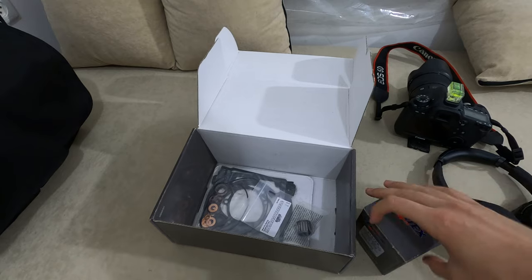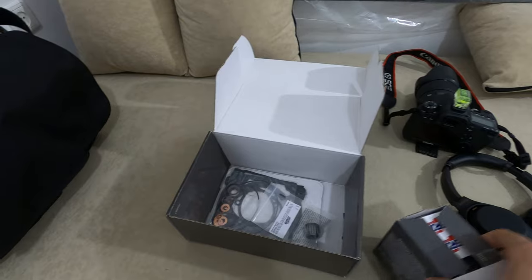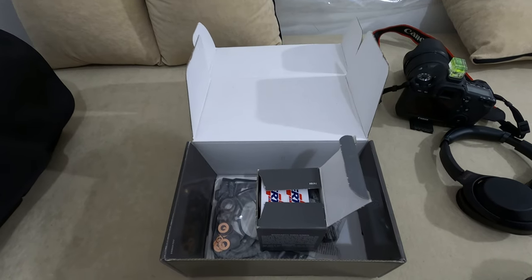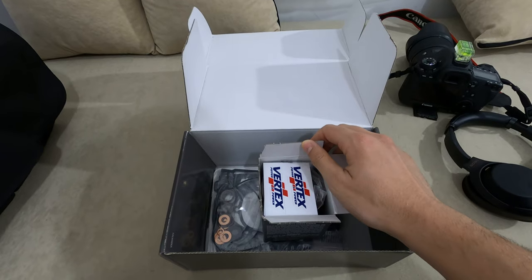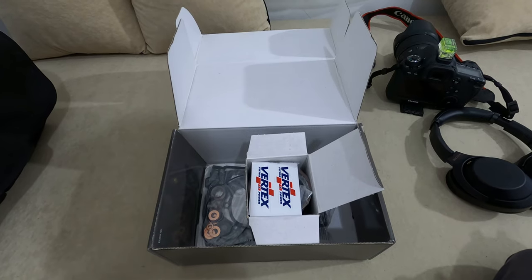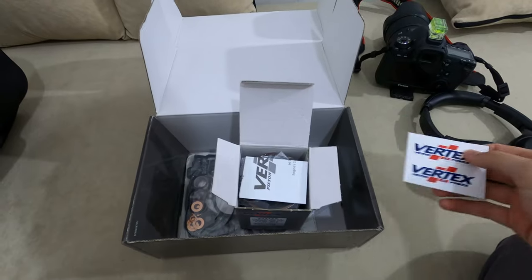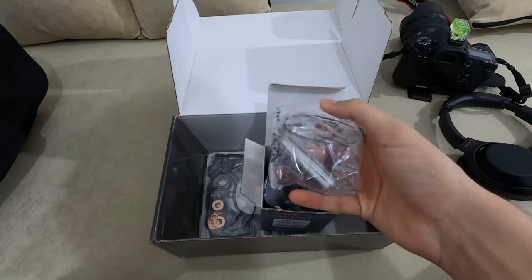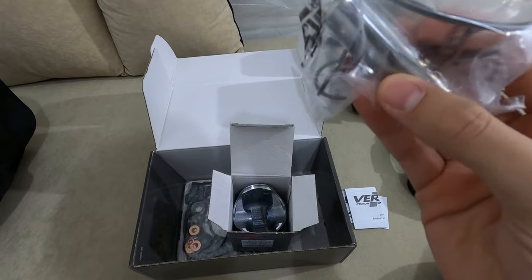I'm going to perform this top end by myself - that's the first time I'm doing something like that. I'll try to make a video, though not really a how-to, because there are a lot of great guides out there already, especially the Tokyo Off-Road channel, which Mark - the owner of the channel - makes really great videos on.